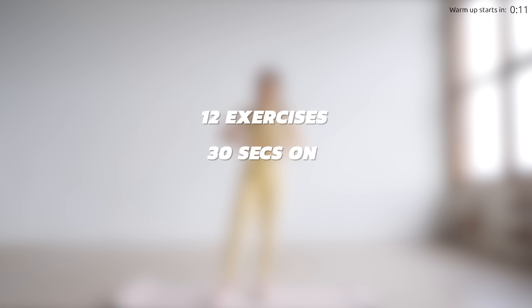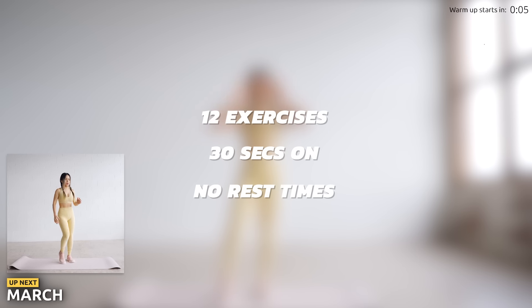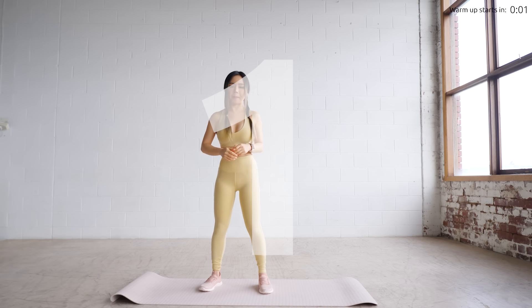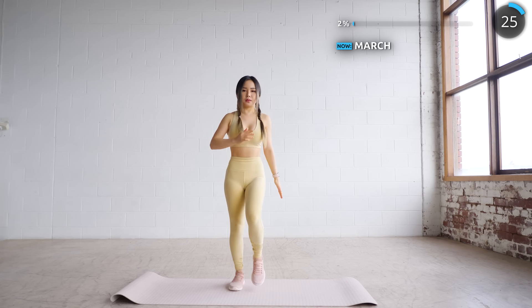Hey guys, this is a warm-up routine that's perfect to do before any workout of the day. We've got 12 exercises in this warm-up, 30 seconds on and no rest time in between. Let's start with a simple march. You can speed it up into a jog if you like, but this is great if you're just getting started.